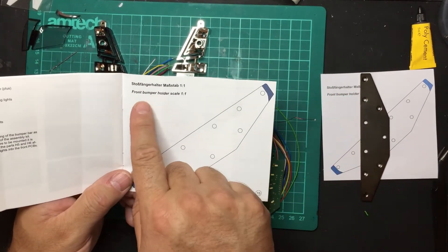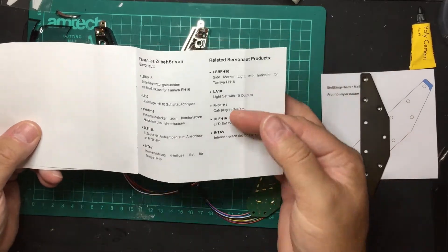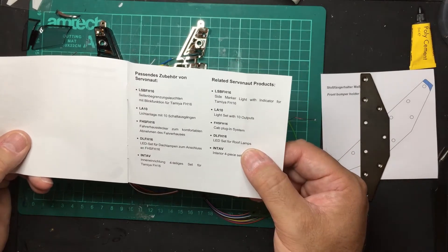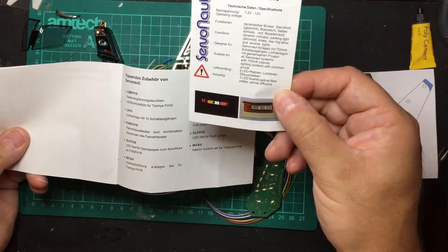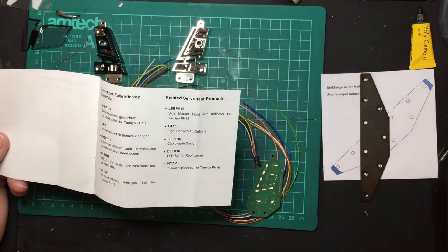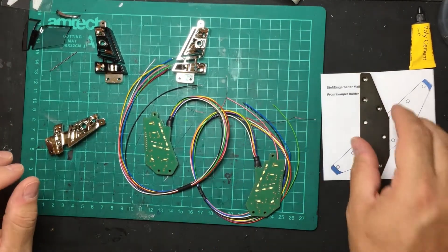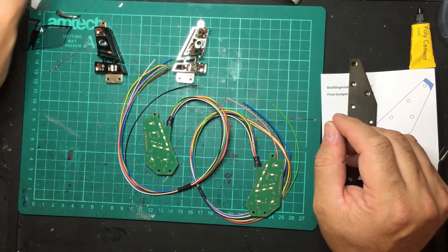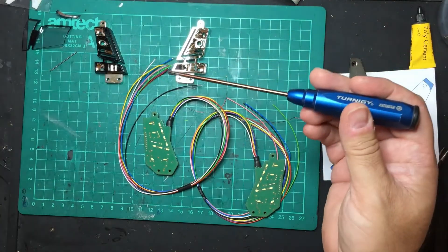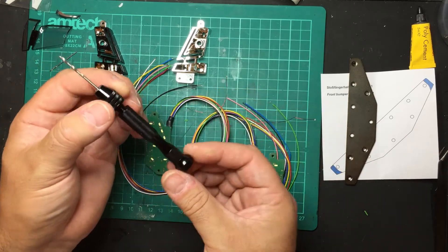Note to Servonaut: add 'not to scale' or supplementary information on the book diagram. After that the manual just shows related products, including the side marker light set. I've also done a separate video on the rear lights for the FH16.